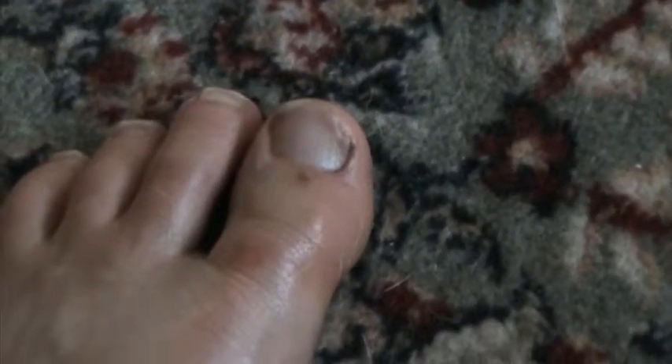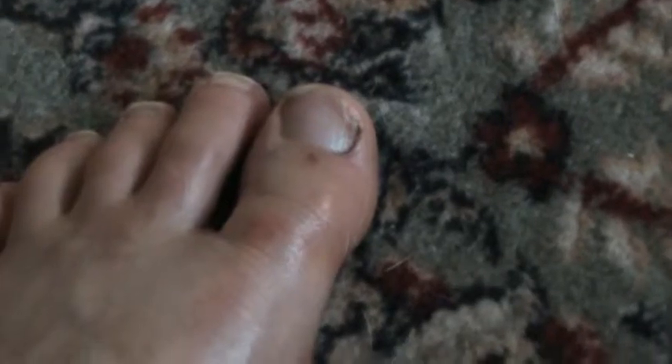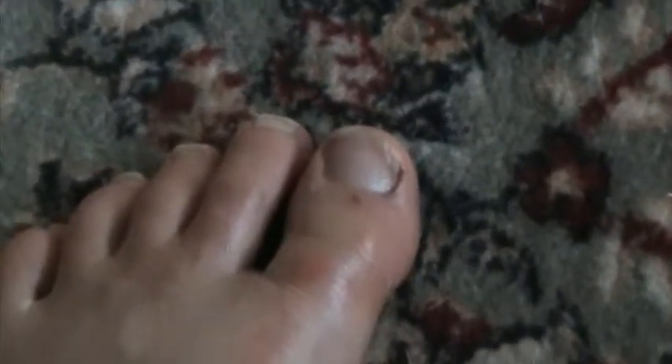I also hurt my knee. Basically what happened is I slipped on a rock while wearing sandals, which I shouldn't have, but it's summertime. I didn't break my ribs this time, so that's good.